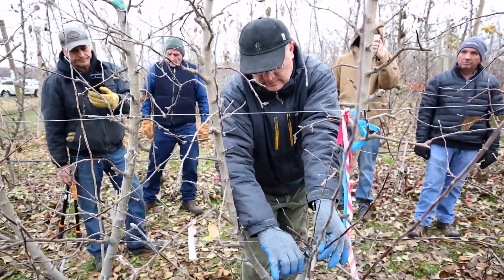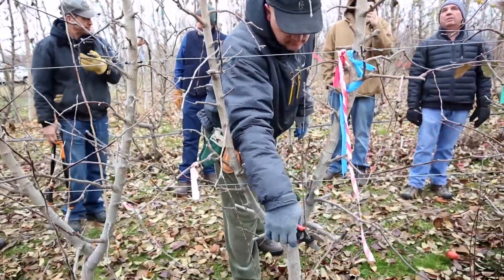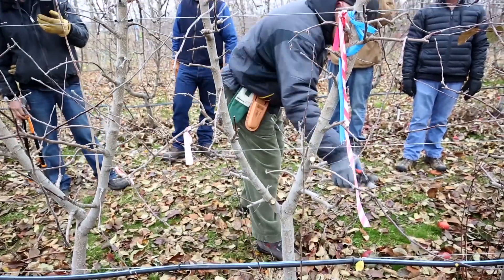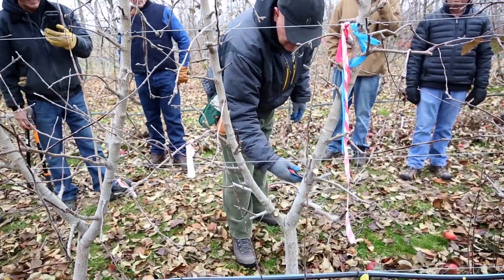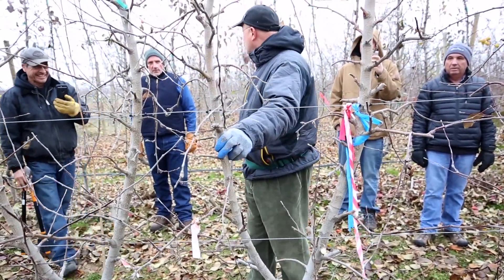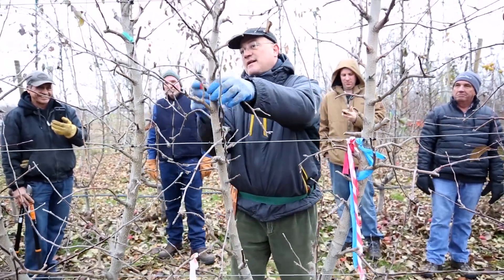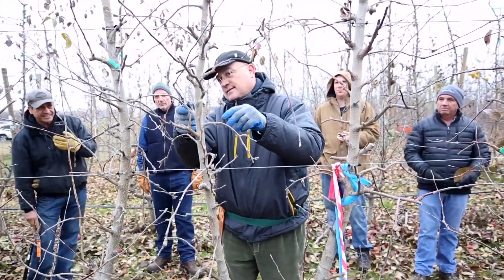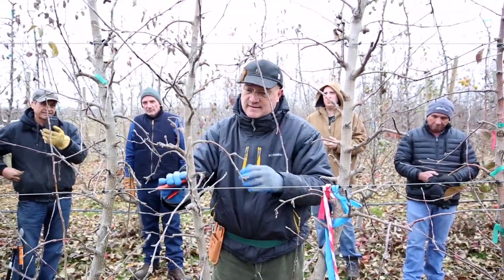Too big, too big, you know. Can I share something personal with you? In Italy we don't prune with a lopper — you prune only with this one, because we have really small trees and we really don't need the lopper to do things, unless you cut the top.